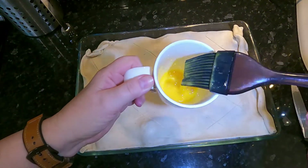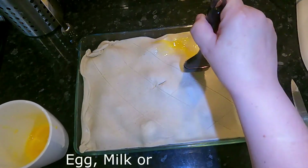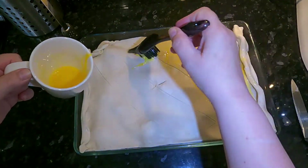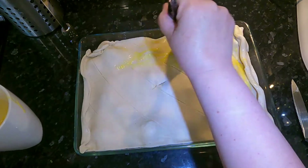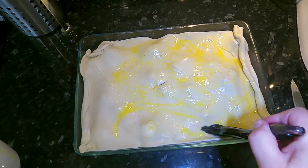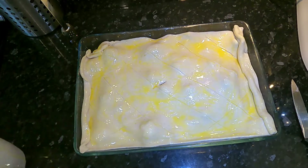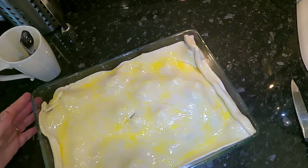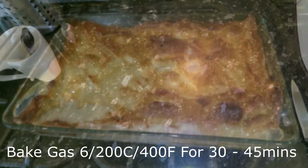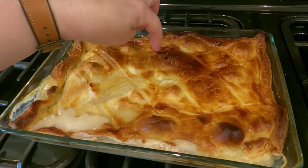Once you've done that, make a hole in the centre so we let any steam out. Whisk up an egg and then just paint it on your pastry. If you don't have an egg handy or don't want to waste one, you can use milk — I have on occasion just used a little bit of oil. Then put it in the oven, set a timer for 40 minutes, and this is my chicken pie when it comes out: hot and crispy.